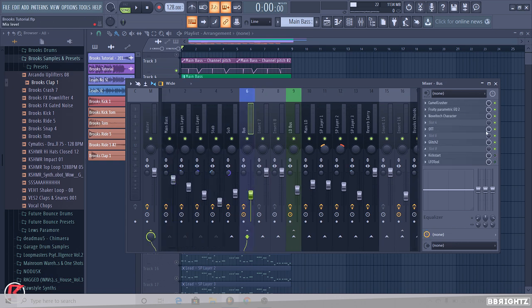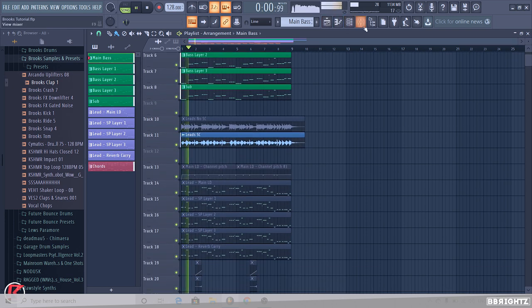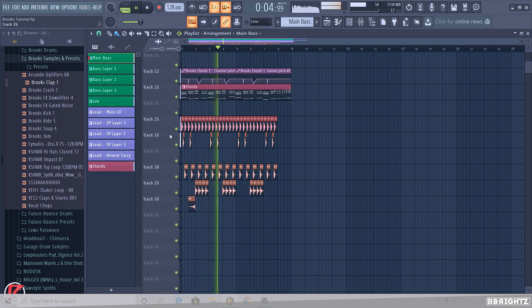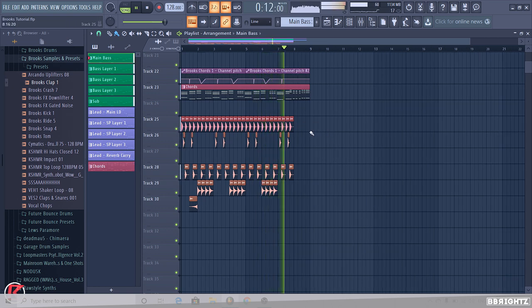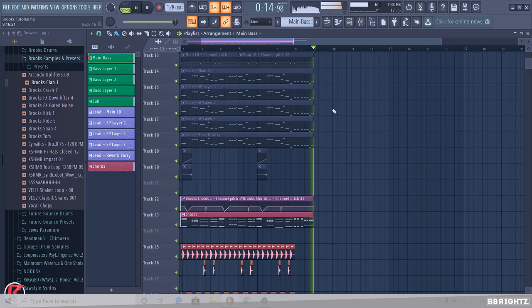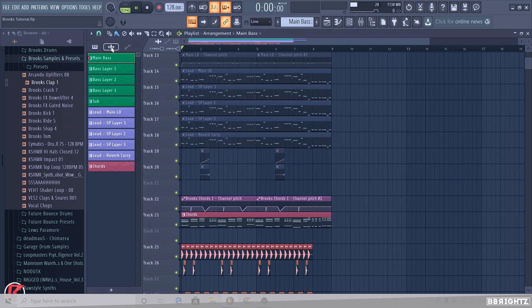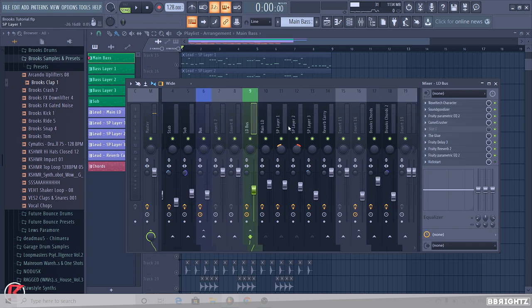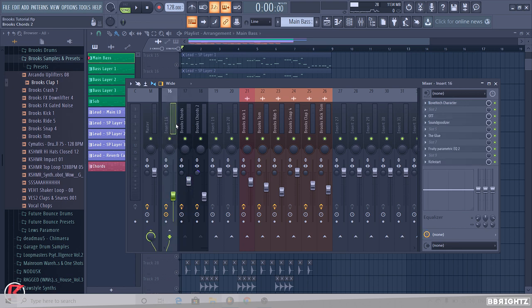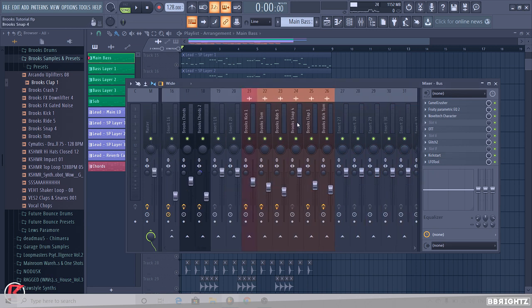We can make adjustments to the drum levels afterwards. I also forgot to turn on the sub sidechain for the sub — that's why it sounded a little weird. I want the kick to punch through a little bit more, so we might change the sidechain of the chords to match the bass. On the bass we're using Classic Chain at 100, so let's try that instead and see what it sounds like.